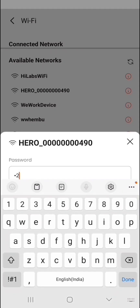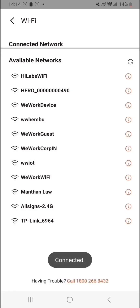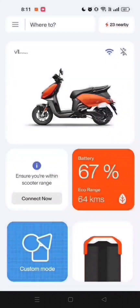Choose your scooter's Wi-Fi. Enter the password and the connection will be established. You'll see the Wi-Fi connectivity indicator, mobile network status, and battery level on both the TFT screen and vehicle management screens and the app's dashboard.